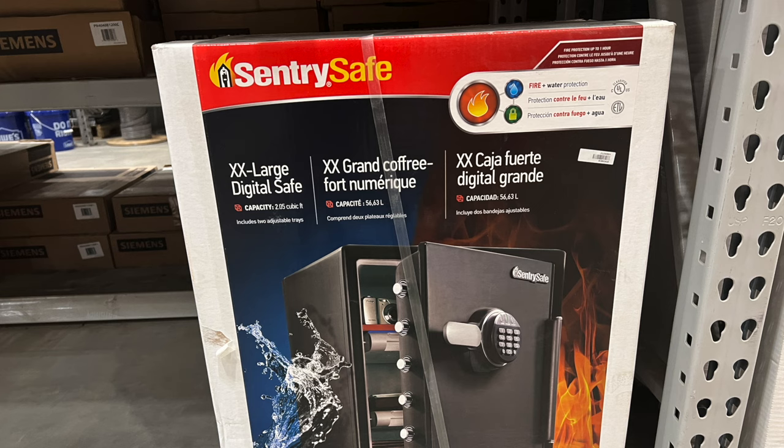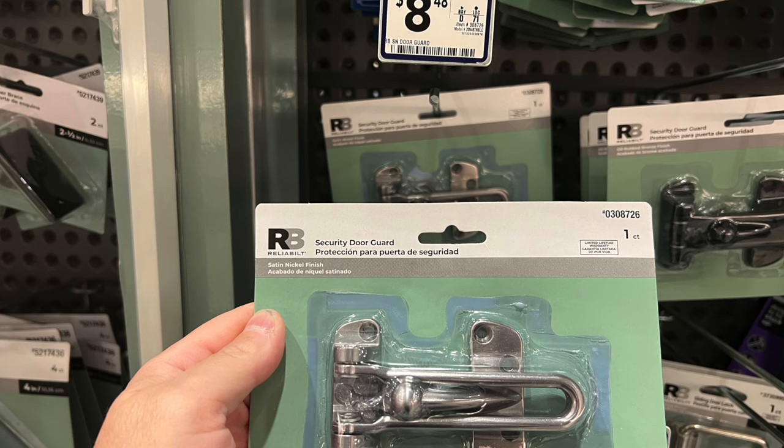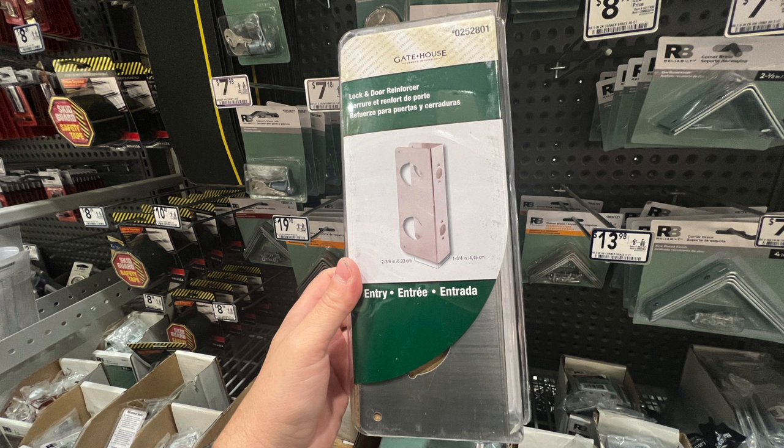Here we've got a security lock for your door just to improve your home security a little bit. A lot of people forget about putting additional locks on their doors, and I think that's really important. Another important thing is reinforcing your doors so they're more difficult to kick in. Here we have a reinforcement plate that's going to make it harder to kick in. You can also add three-inch screws in the door jamb, which will make it even more difficult to kick in.